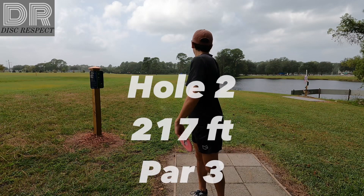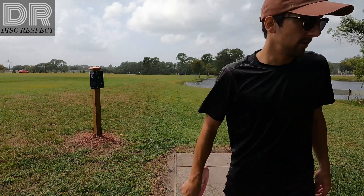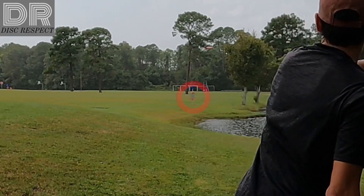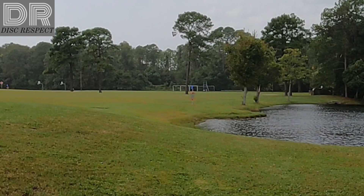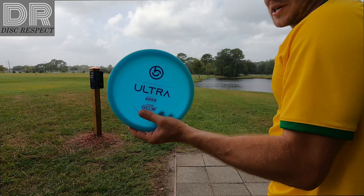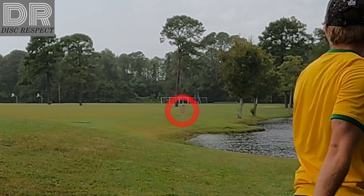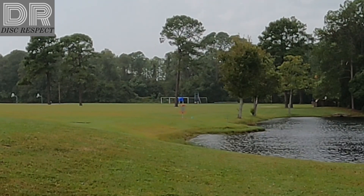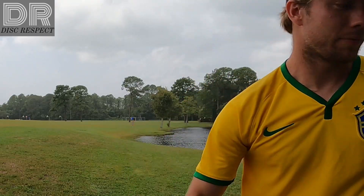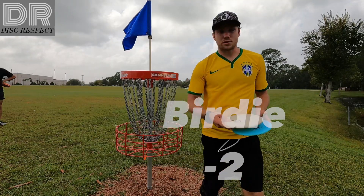Hole two, 217 feet right there over the water. Just rip it. I'm going to go with the Ultra here. Very stable mid-range. Barks, baby. Two through two.